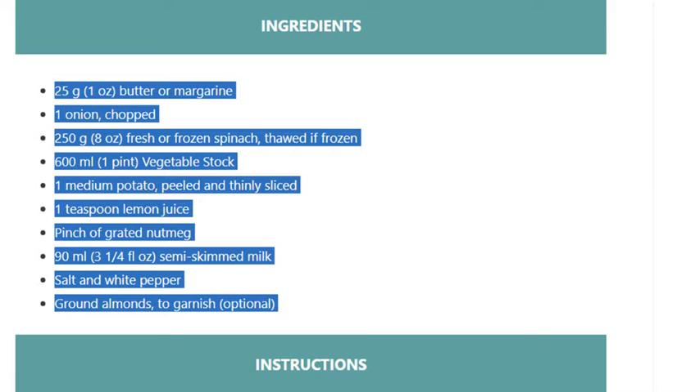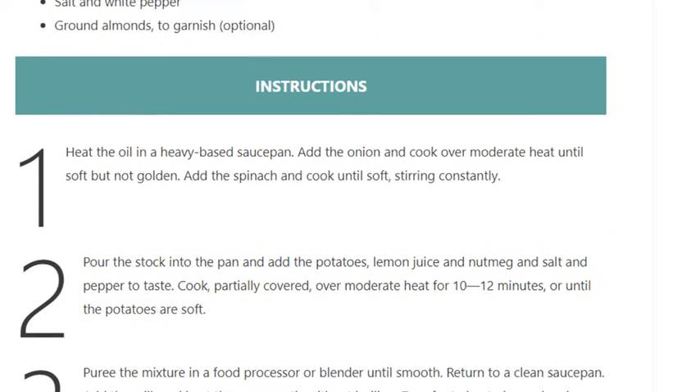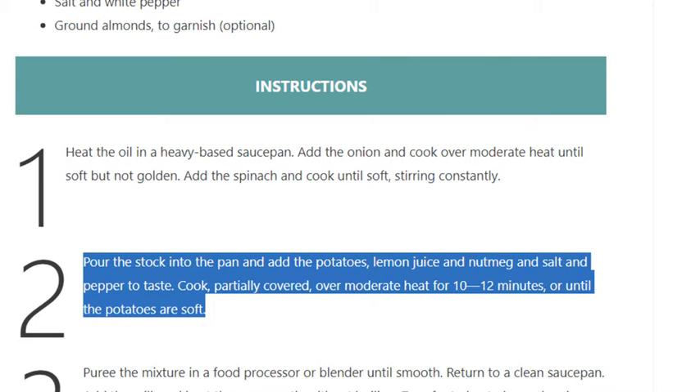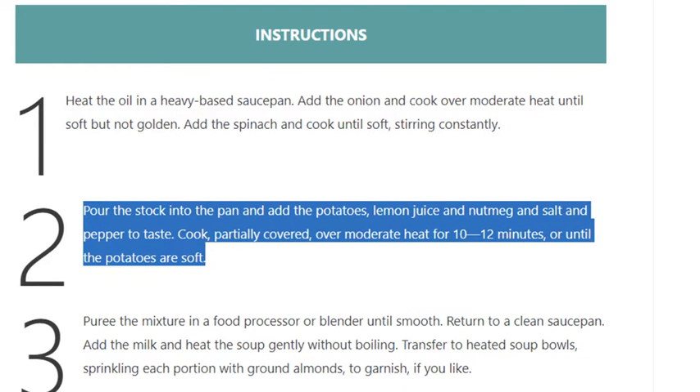Step 1: Heat the oil in a heavy-based saucepan. Add the onion and cook over moderate heat until soft but not golden. Add the spinach and cook until soft, stirring constantly. Step 2: Pour the stock into the pan and add the potatoes, lemon juice, and nutmeg, and salt and pepper to taste.